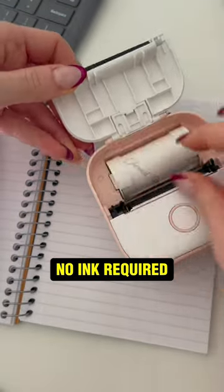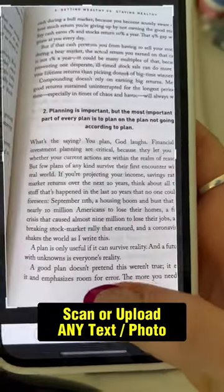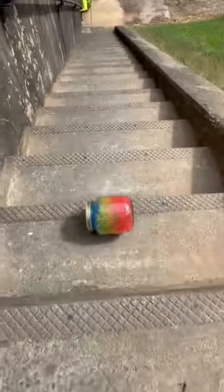the best thing about this printer is it doesn't need any ink to print. That's because it uses thermal printing technology. Save this video for the next time someone asks you.